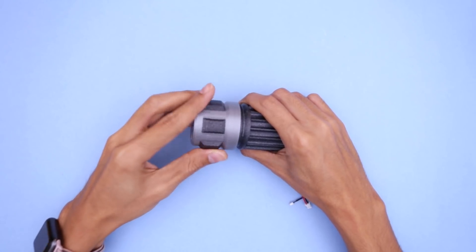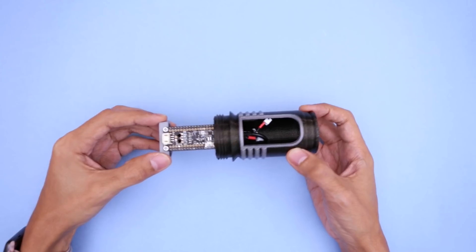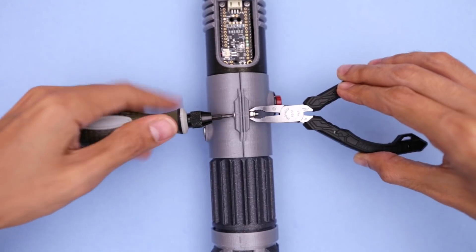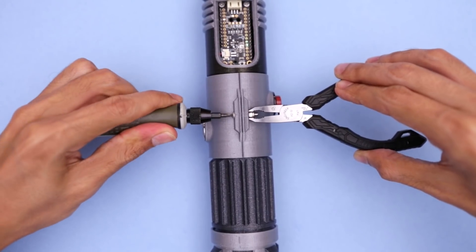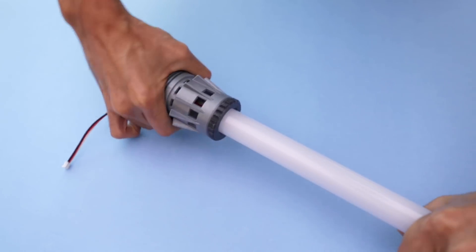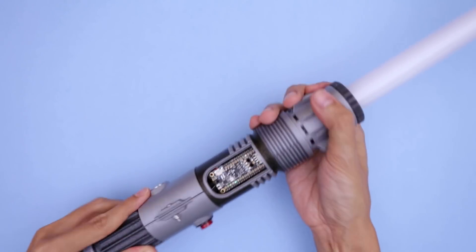A speaker fits inside the pommel while a battery is fitted inside the hilt. Threads allow these parts to be fastened together. The PCBs are secured to a retainer that is fitted inside the barrel. A single screw and lock nut secures the clamp to the rest of the assembly. A polycarbonate tube is press fitted into the emitter and can be detached for charging, processing, programming, and transporting.